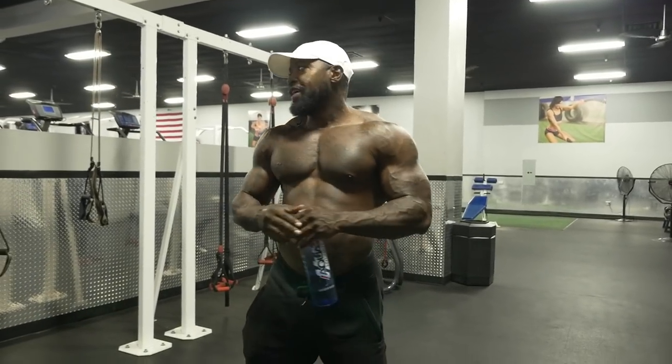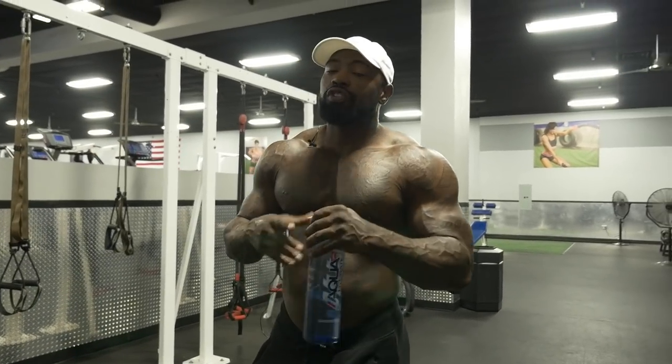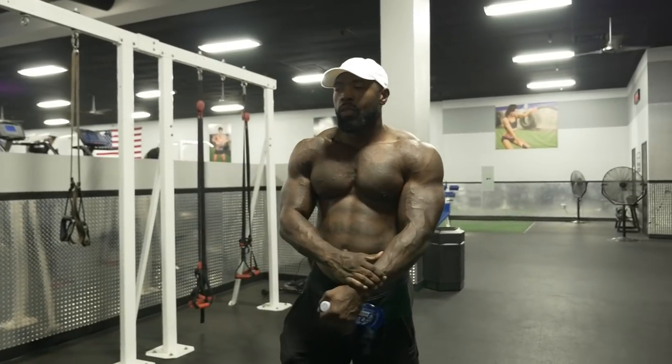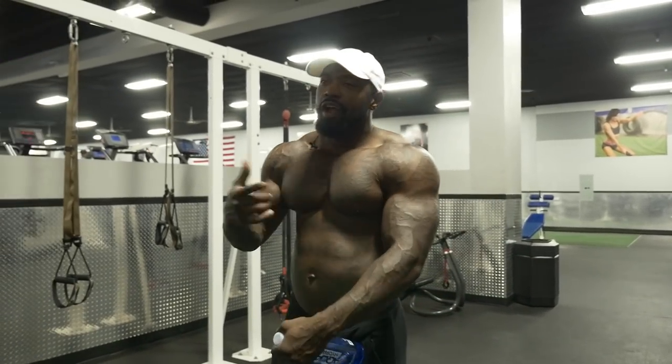I've got some new shit coming for y'all. I've been laying low on YouTube and Facebook — you can't rush greatness. We've got some dope stuff coming. We're raising the bar, everybody else is gonna have to catch up. Check y'all later.